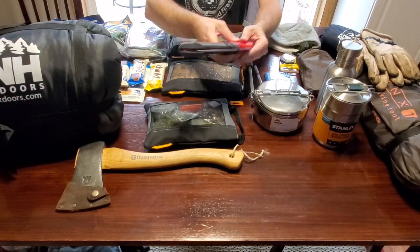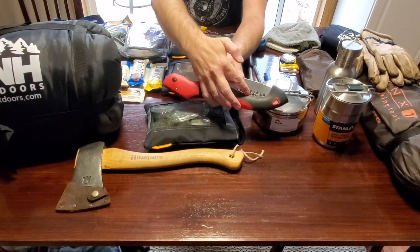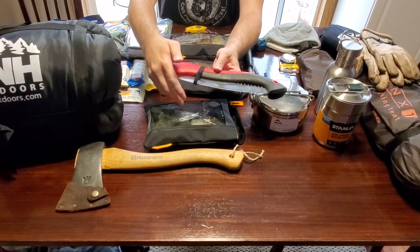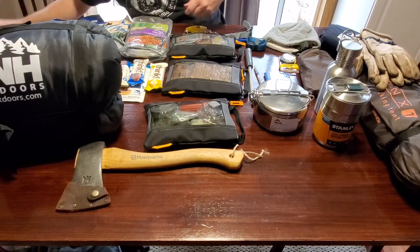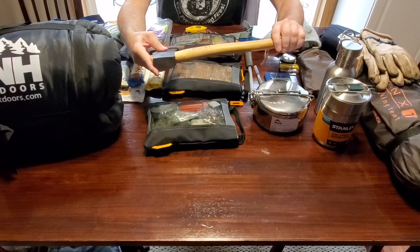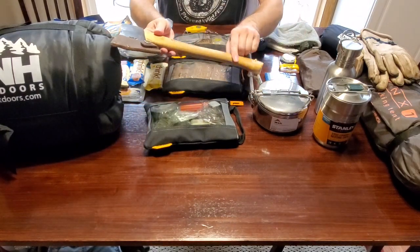You may choose to carry a saw like this one. This is a Corona and it's a folding saw. You need to be careful with the teeth — I have cut myself with this one before. I put a Velcro band around it just to make sure it doesn't open, just for safety. Also, you may want to consider a hatchet. You could just use a survival knife to process firewood, make feather sticks, or split kindling.